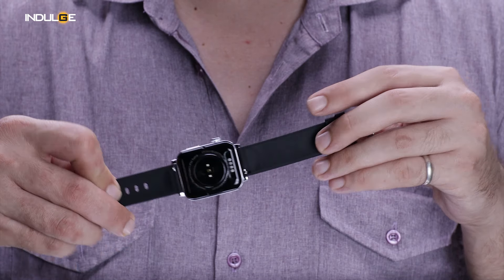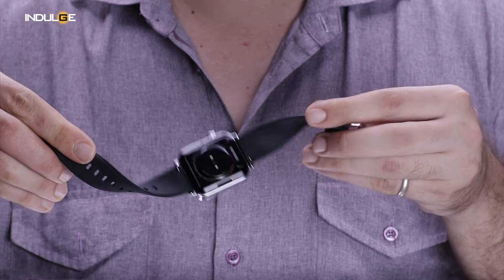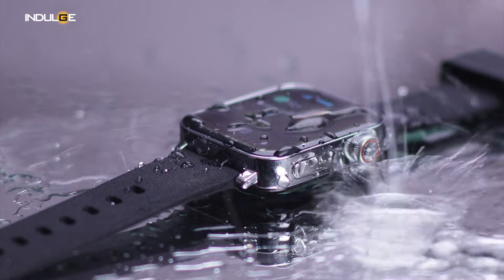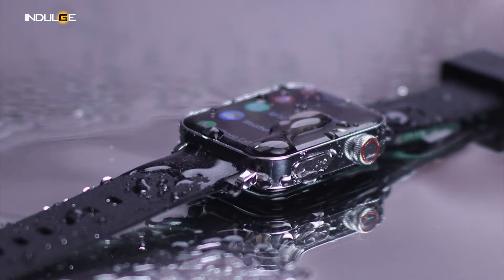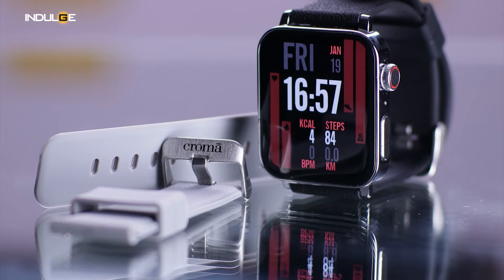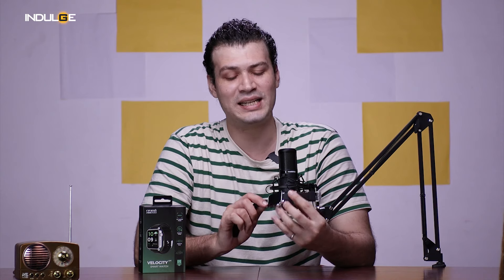There's a speaker grill and a microphone because this is a Bluetooth calling smartwatch — we'll look more at that function later in the review. Additionally, it feels quite light to wear while having a full metal body. The silicone strap is comfortable and feels durable even during workouts. Plus, with IP68 water resistance, you don't have to worry about getting caught in the rain or taking a dip in the pool. The company also provides an additional strap with the Velocity smartwatch.